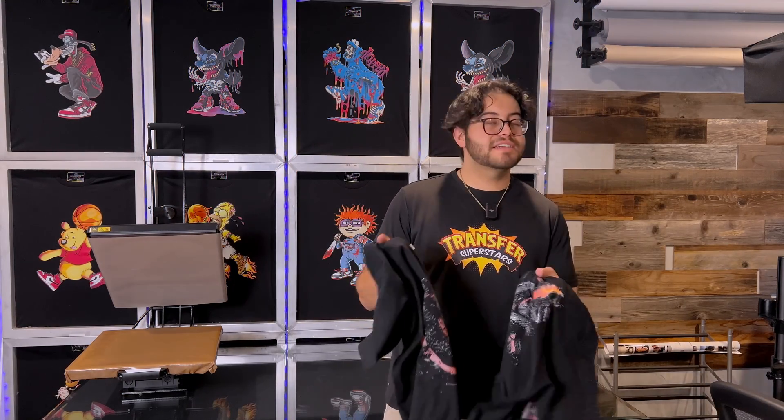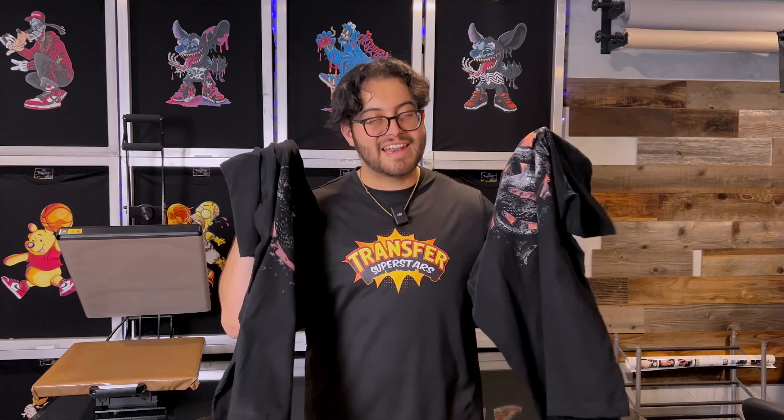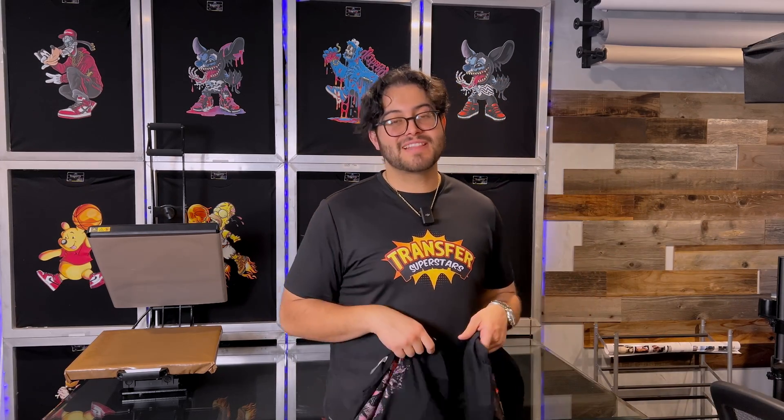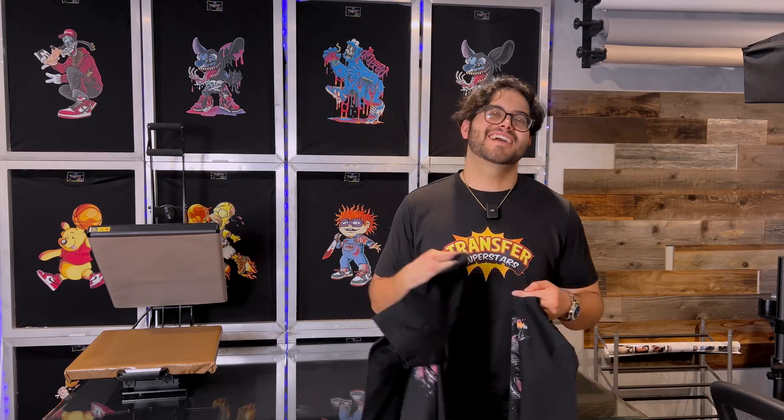There you guys have it — I think it came out great, definitely unexpected in some cases, and I definitely think we could do a lot better. But all in all, if you did enjoy the video, please leave a like and subscribe. I'll catch you guys on the next one.